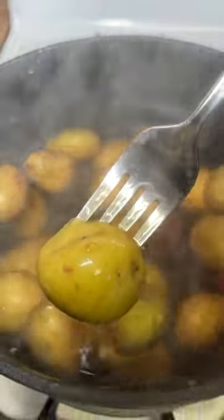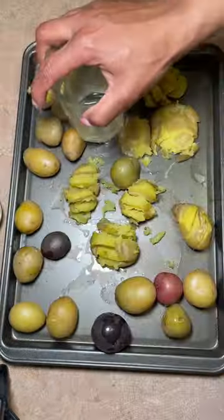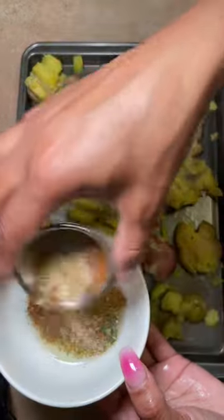Of course I'm using some oil and butter. When it comes to smashing these potatoes, I'm going to use this potato masher and then I'm going to use the bottom of this glass, just so that I can get a variety of different textures going on here. I like the ridges but I also like the smashed potato type of thing.